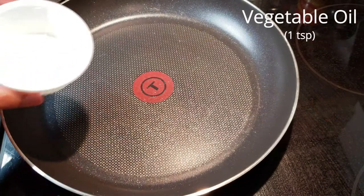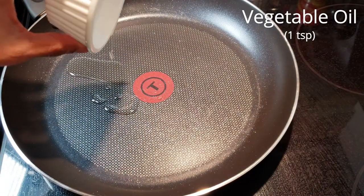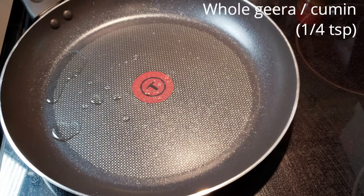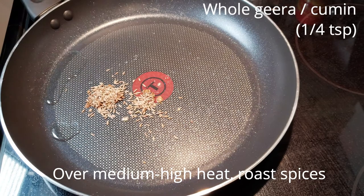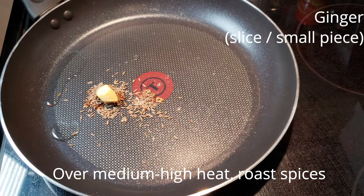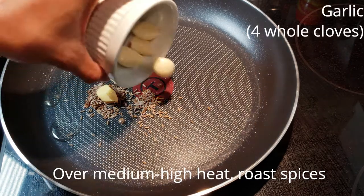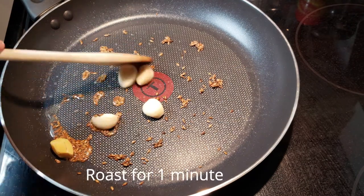To a non-stick pan add some oil. Let the oil heat up and then go ahead and add some cumin seeds, a piece of ginger, and your whole garlic cloves. Let this roast for about one minute.